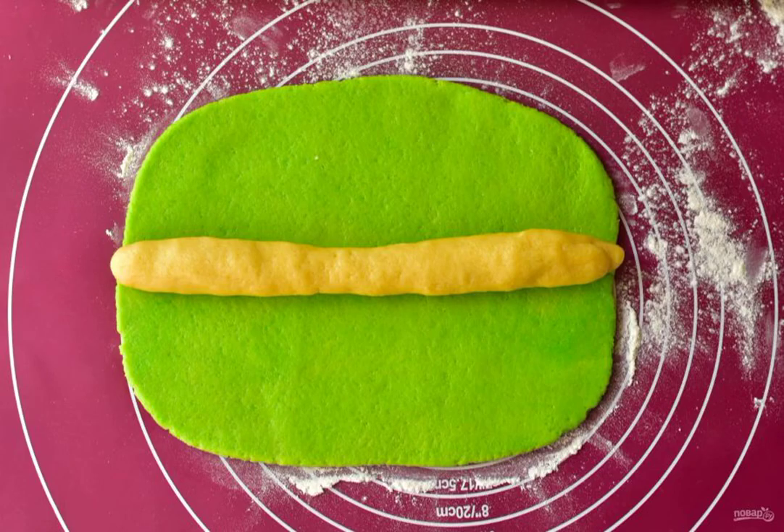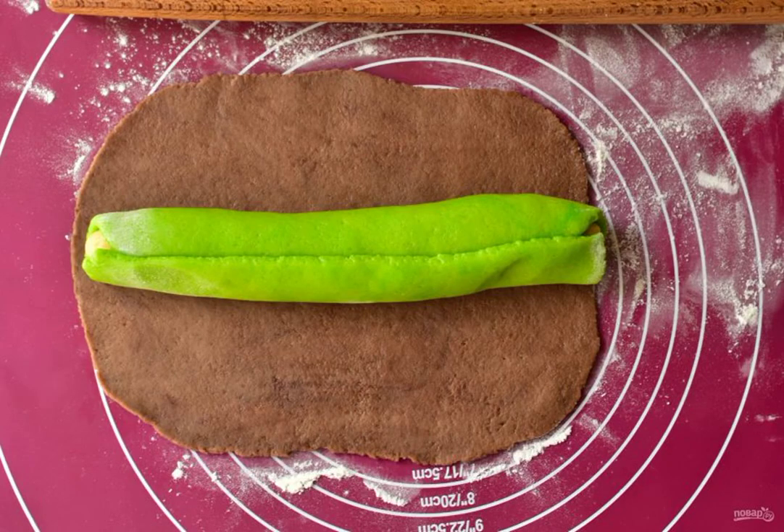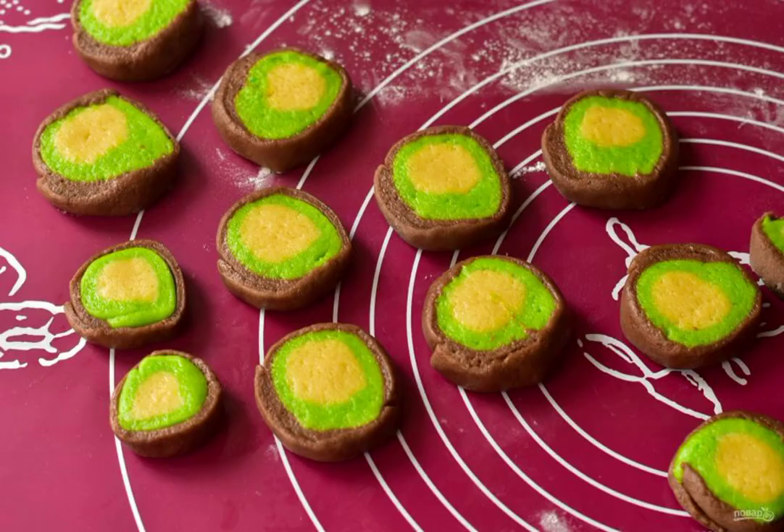Roll out the green part with a rolling pin. Make a sausage from the light one and put it on the green one. Roll into a roll, then roll out the brown dough, put the green sausage on it, roll the brown part into a roll, and cut it into pieces.